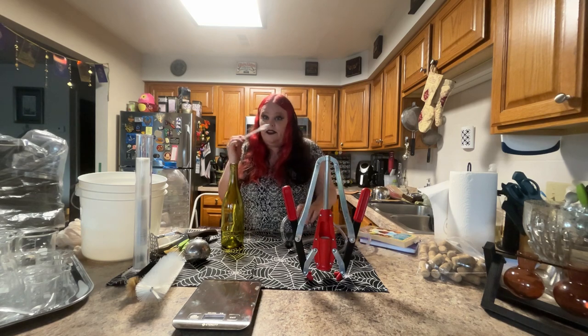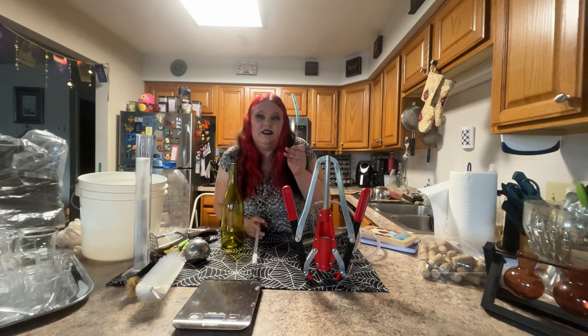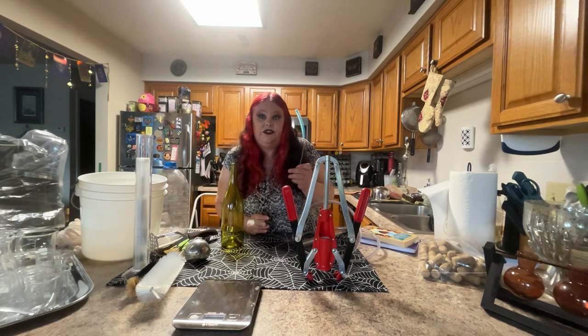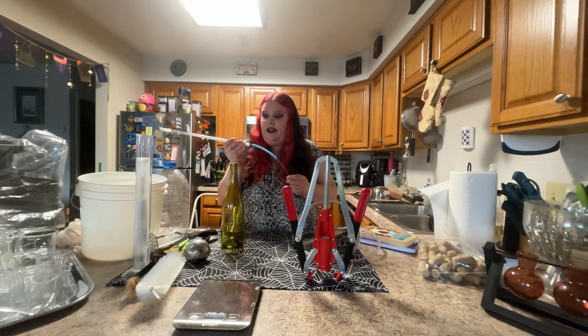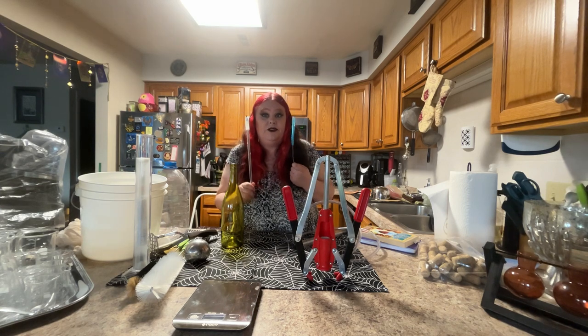I also just found these handy straw brushes, and these work great for cleaning small tubing. Super, super useful. I'll link these down below too.